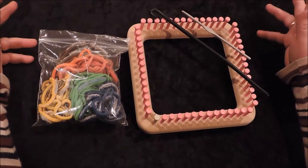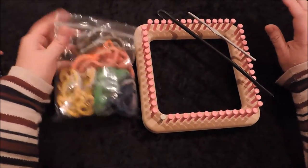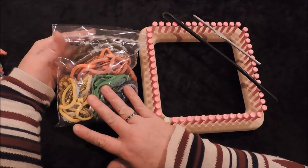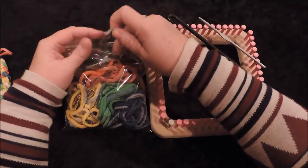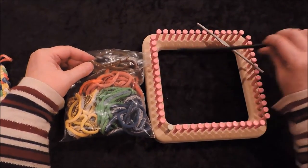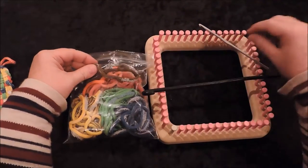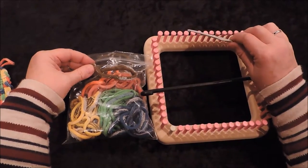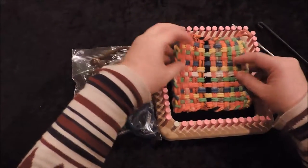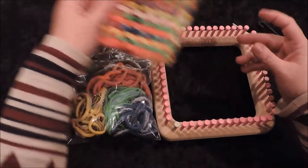This is the Cindywood Toys weaving loom. When purchased from us, it comes with a bag of 56 bands, which lets you make two full hot pads. It also includes a pull-through hook, like a shepherd's crook, to help weave the bands, and a crochet hook used to take the finished piece off the loom. Your end goal is a hot pad just a little smaller than the loom itself.